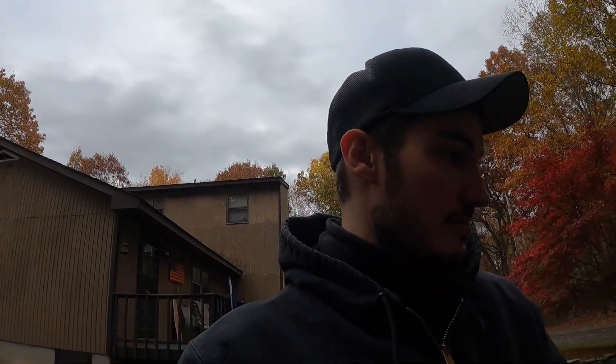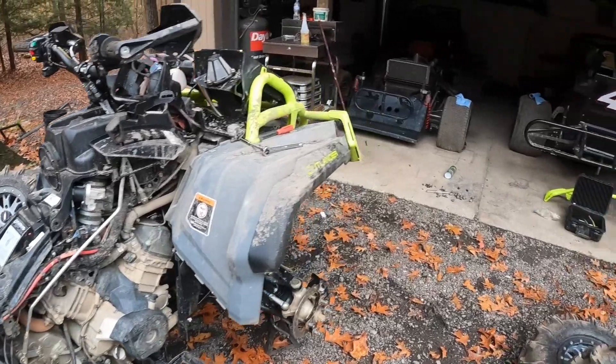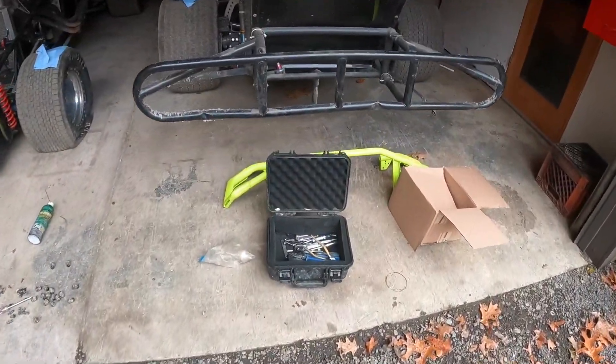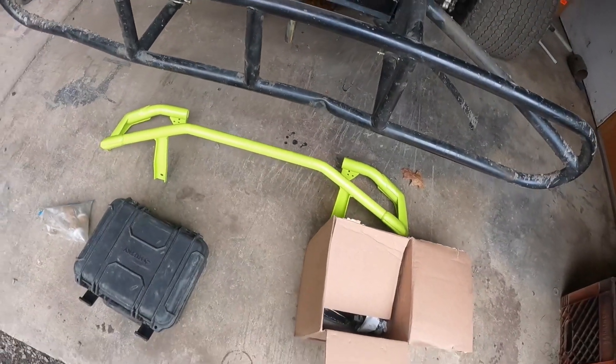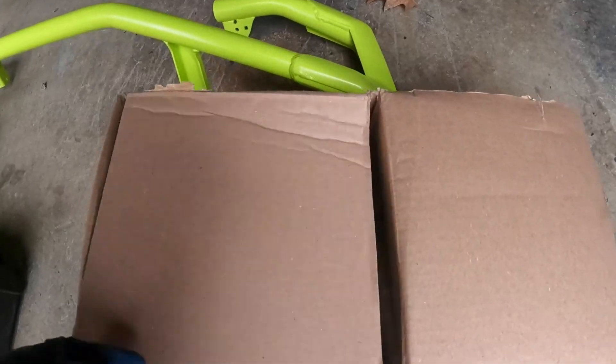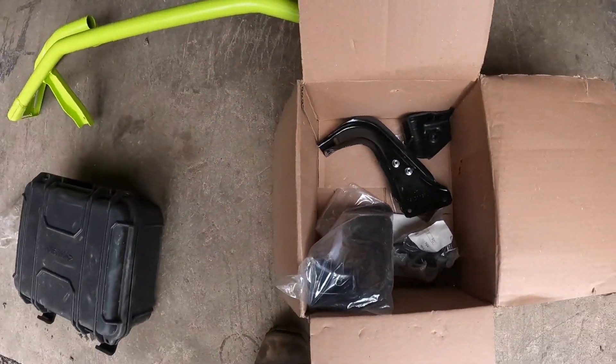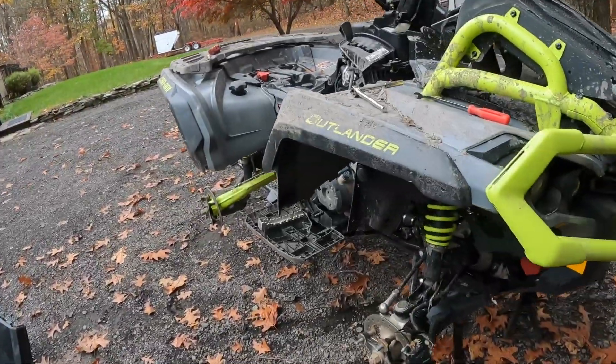Got both footwells off. There were a couple of extra little tabs on the right side that attach the inner fender well to the footwell that I forgot to mention. It's kind of a sad scene looking at my quad like this - this is a little bit drastic compared to how I normally clean it. Normally tires aren't coming off, normally footwells aren't coming off. I'm also taking off the rack. In the background you can see I got the back bumper for the 850 XMR - basically the XT bumper in manta green.